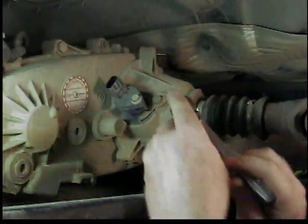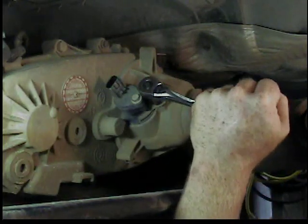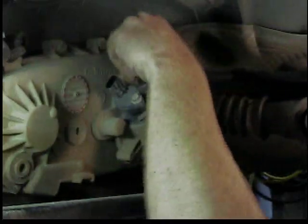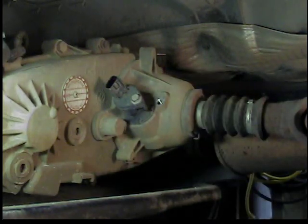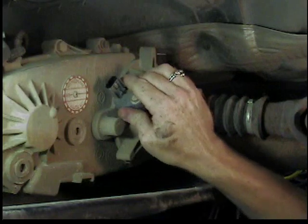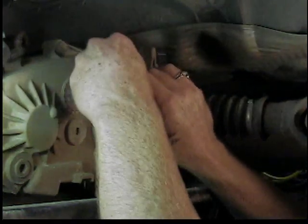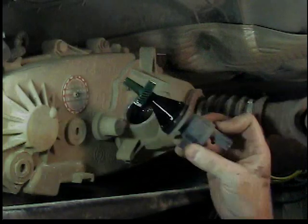One bolt holds a clamp that holds the whole speedometer gear sensor combo in. Just take that bolt all the way out. The clamp will come off. And we'll just pull the sensor and gear out all in one piece. It's a little snug — it's got an o-ring on it. Here it is out of the transfer case.